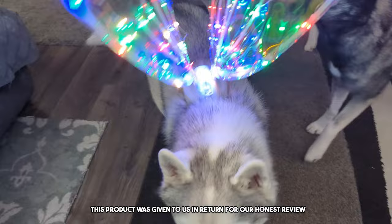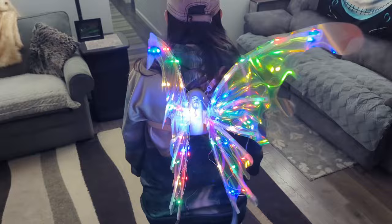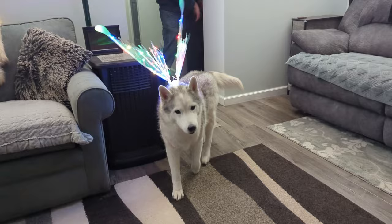Not only would these be great for Halloween, but these would be great for like a birthday party. You could put them on your dog, which you can see we did here, and look at how stinking cute they are.